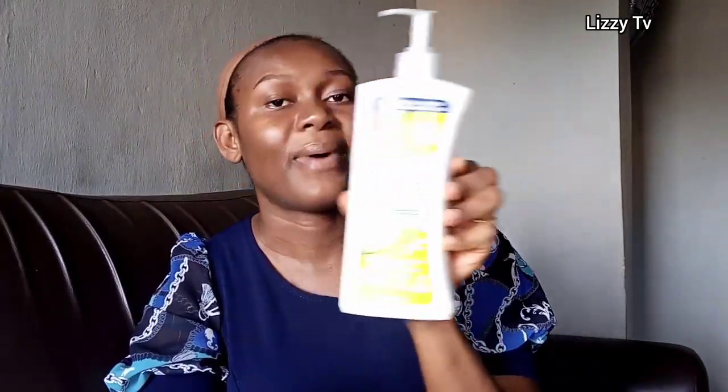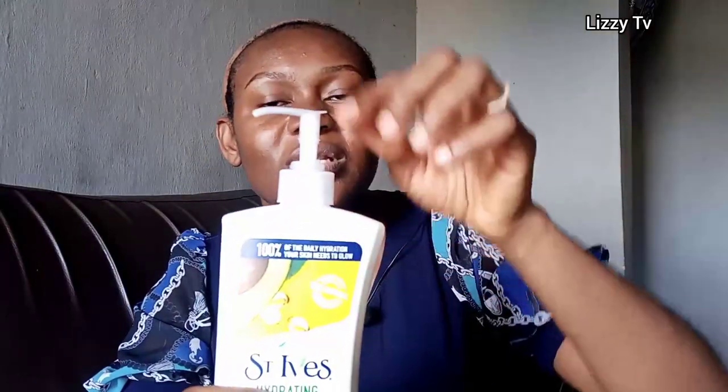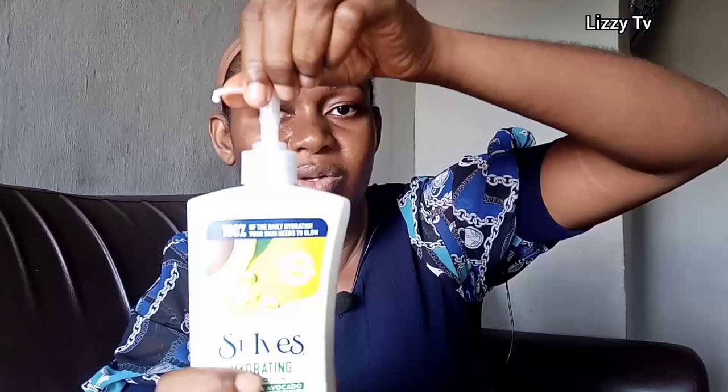So yeah, I bought this cream — you guys, it is very very affordable compared to the last one I was using, to be honest. When you buy it, it comes just like this; it doesn't come in any other pack. Once you buy it, you see that this particular cap is down. What you do to unlock it is just twist here — just twist it to unlock and bring it out.